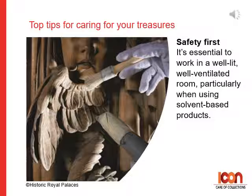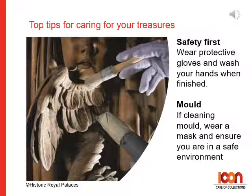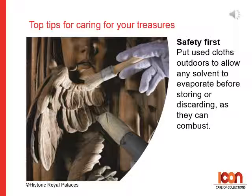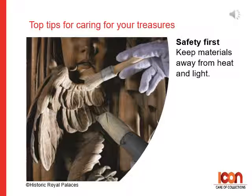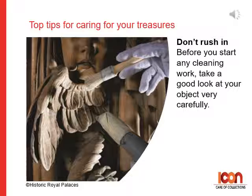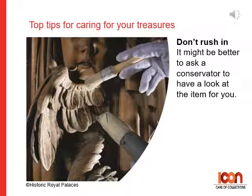Twelve: remember safety is first. It's essential to work in a well-lit, well-ventilated room, particularly when using solvent-based products. Use only the minimum amount of chemicals that you need, from a small lidded container. Wear protective gloves and wash your hands when finished — be sure not to touch your face or mouth. Put used cloths outside to allow any solvent to evaporate before storing or discarding, as they can combust. Store materials in sealed containers. Keep materials away from heat and light. Before you start any cleaning work, take a good look at your object very carefully. Avoid cleaning in areas if you see any loose surface decoration, weak joints, frayed areas, old repairs or cracked surfaces — it might be better to ask a conservator to have a look at the item for you.